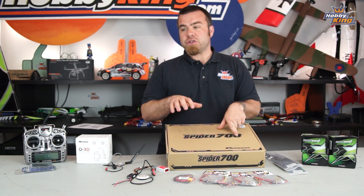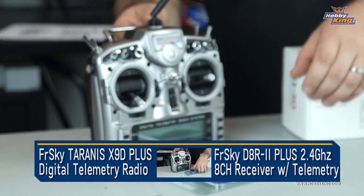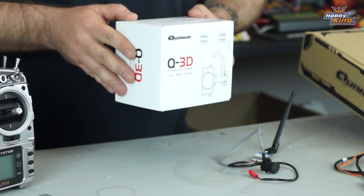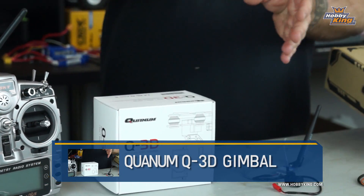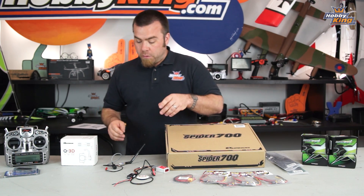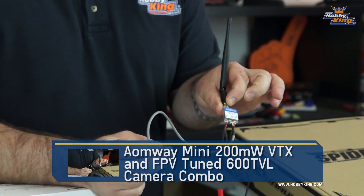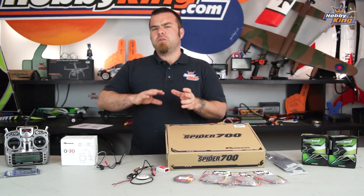We're using my trusty FrSky Taranis radio with this D8R-II Plus 8-channel receiver. We're gonna be rocking a Quantum Q3D gimbal — this thing is very cool, very stable, and also allows us to eventually set up a second receiver so that maybe Alex can fly the copter and James can fly the camera. In the meantime, for single-person use, we're setting this up with an FPV system.